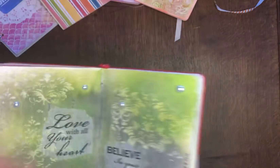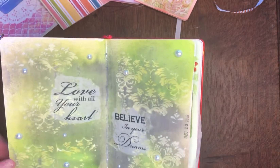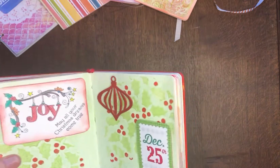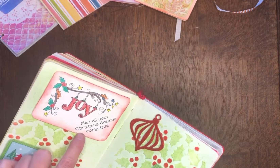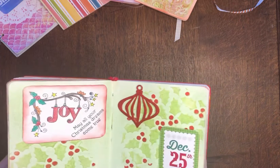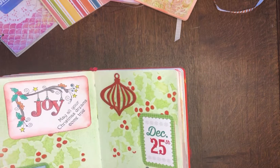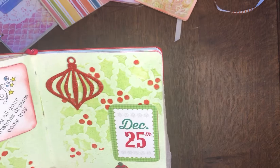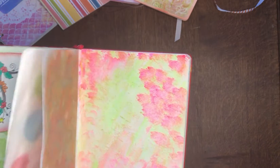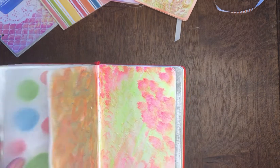I added more texture — this was a stencil with some gesso on it. That's pretty! And this is December, getting into Christmas time. I have a stamp that says 'may all your Christmas dreams come true,' colored with colored pencils, and a little holly stencil. Christmas 2016, and then I went on with more experimenting with colors and textures.